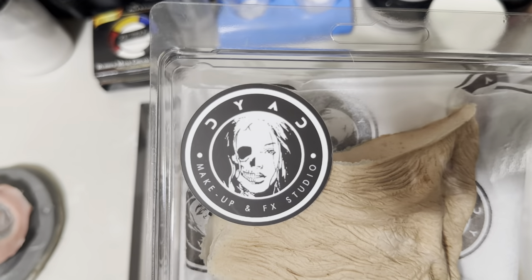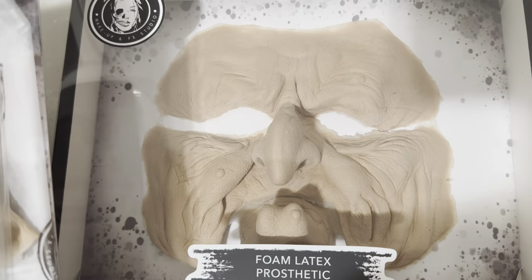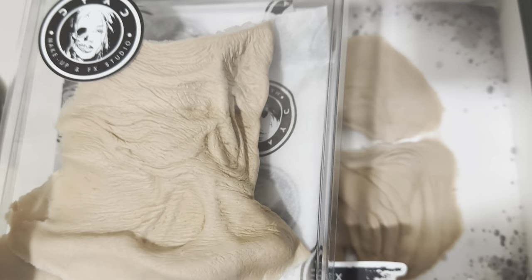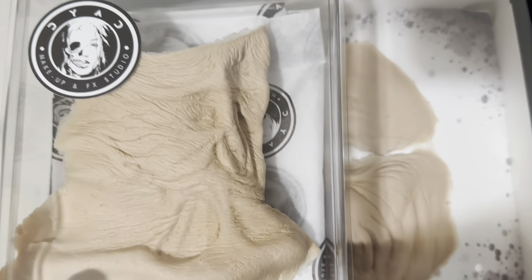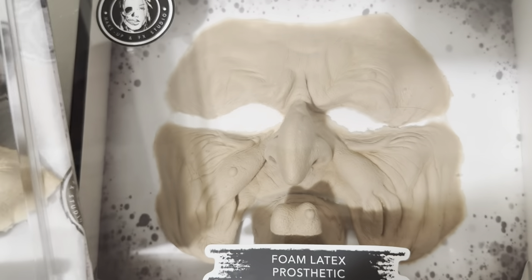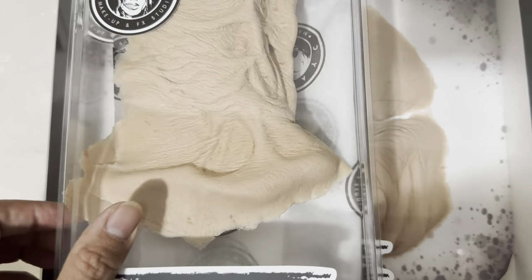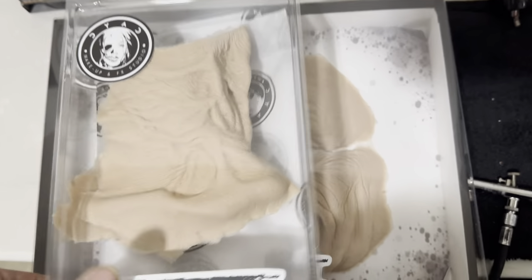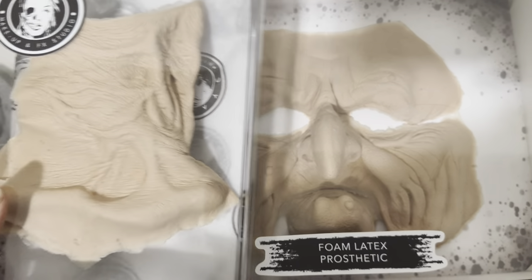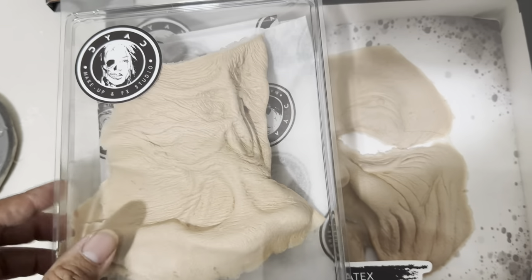Dyad is the company here — I think they're located out of Valencia. It took about a week to arrive. I ordered it on March 30th and got it on the 7th, which was today. The general turnaround is about three to five days, and you might be able to pay for a rush order.